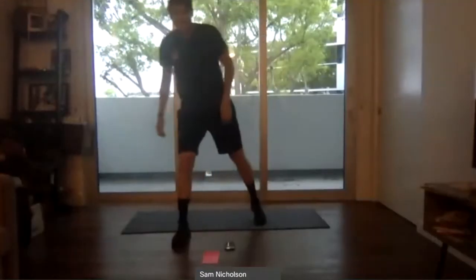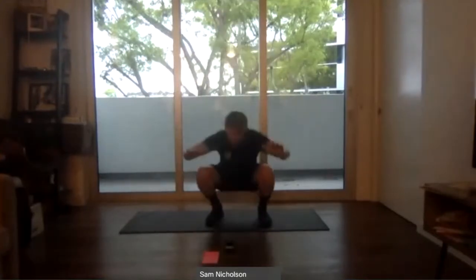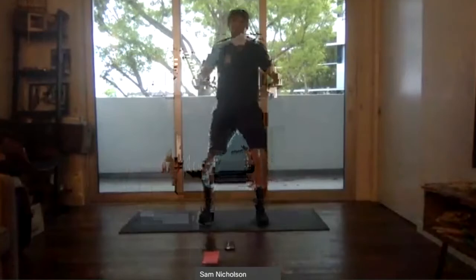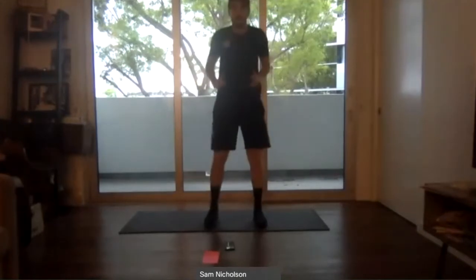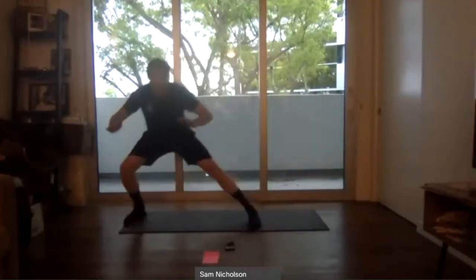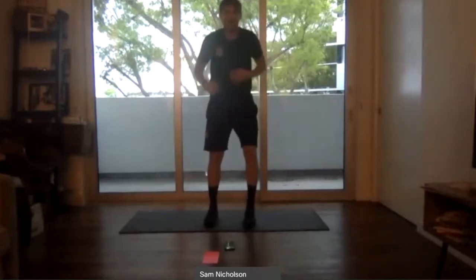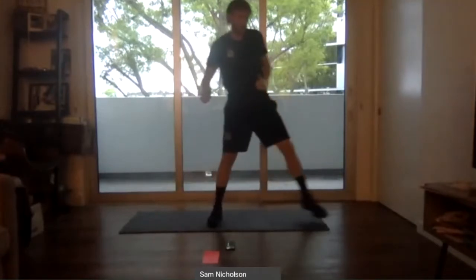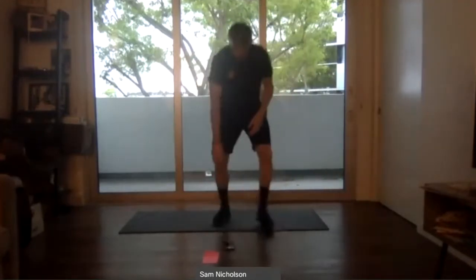We're going from a squat to a side lunge. Start with a squat, come up, lunge out, squat, lunge opposite side. Ready — two, one, go. Squat, side lunge, squat, side lunge. Sitting the glutes down. Go a little bit lower than my range of movement if you can — the deeper you go, keep the form and technique. We always squat in between each lunge. On that side lunge, drop the butt down — don't go forward. Two, one — rest. Good work. First set done, two more sets to go.